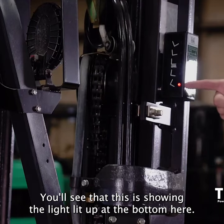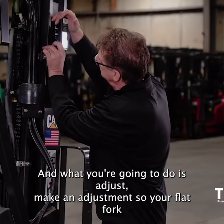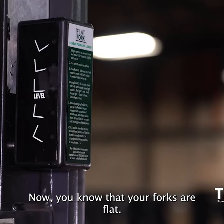You'll see that this is showing the light lit up at the bottom here, and what you're going to do is make an adjustment so your flat fork goes to the level position. Now you know that your forks are flat.